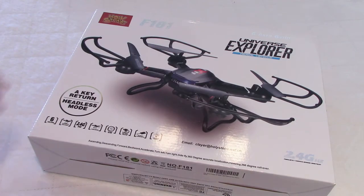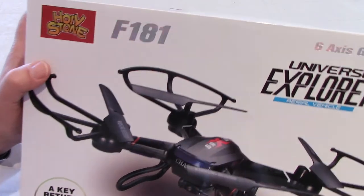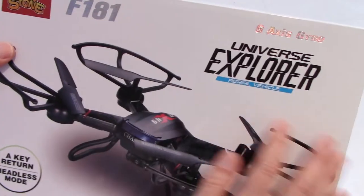Hello guys, welcome to my channel. Today I want to review this drone, the Holliston F181 Explorer.